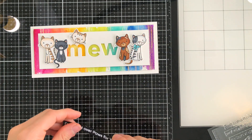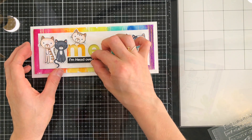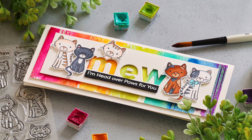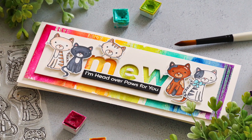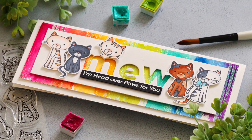My last finishing touch was to add a secondary sentiment underneath the word Mew, which is "I'm head over paws for you." This is one of the sentiments included in the My Favorite Things and Simon Says Stamp Stamptember Exclusive. That completes my very colorful but super cute cat card using the Perfect Friends stamp set, which is the Simon Says Stamp and My Favorite Things collaboration set for Stamptember 2020.